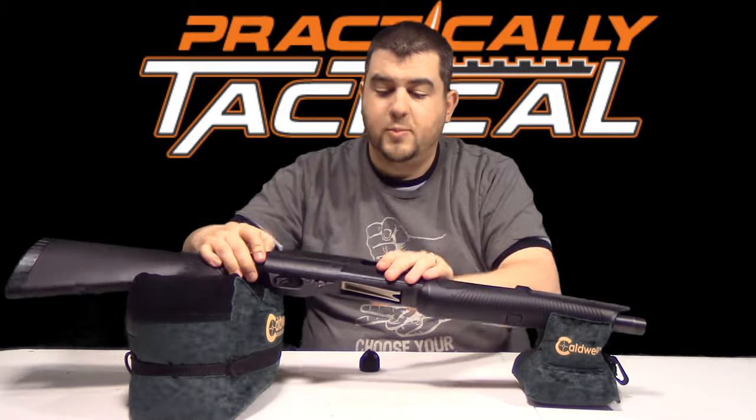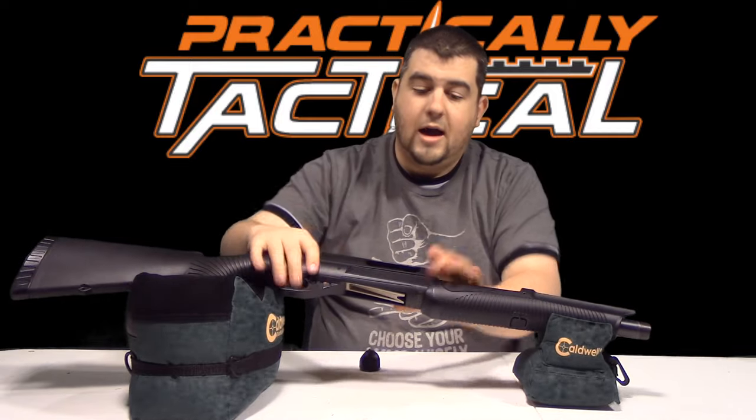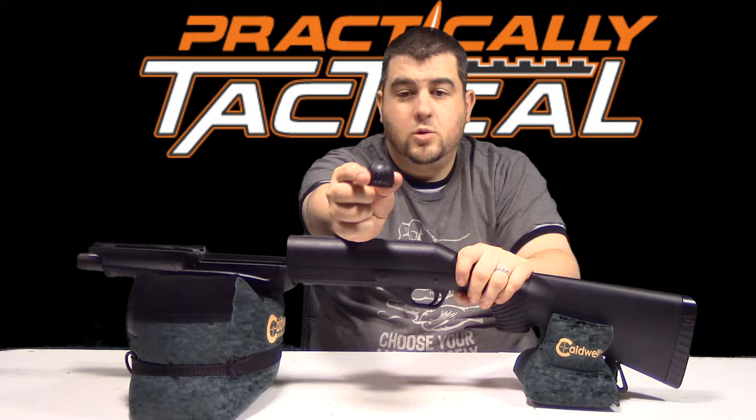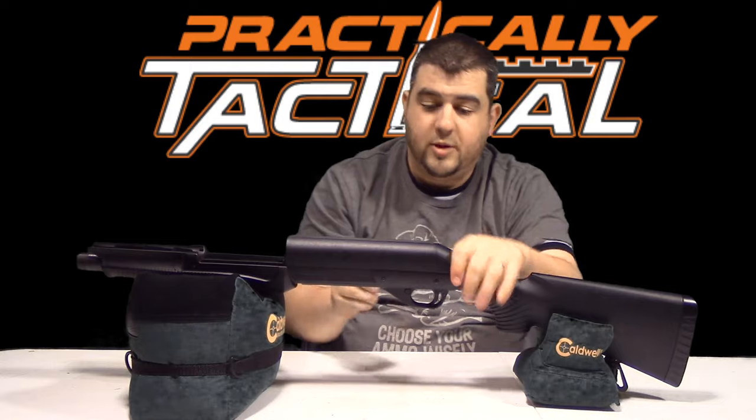The next step is we're going to remove these pins. You're going to want to push them from the open receiver side out, so I'm going to flip this around. Here's the tool — on the end of your cap there's that little part that sticks out. You're going to want to use that to push your pins.